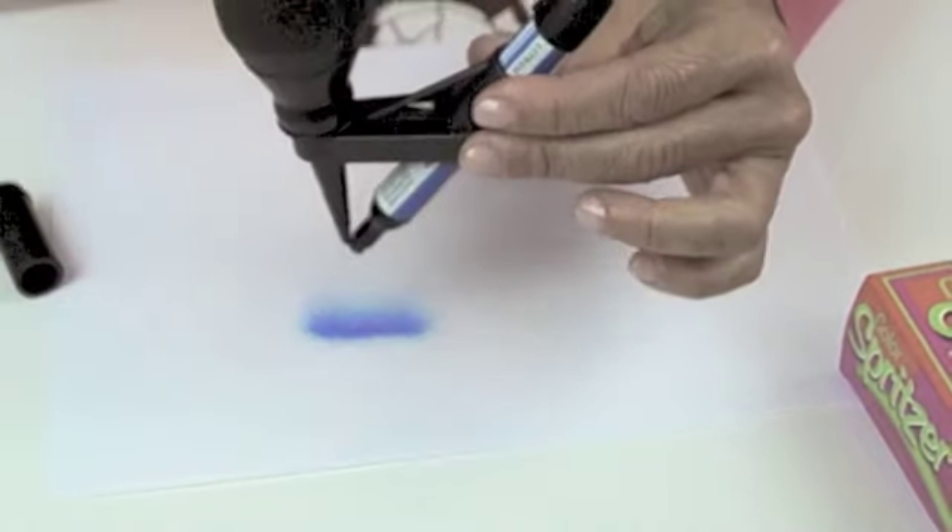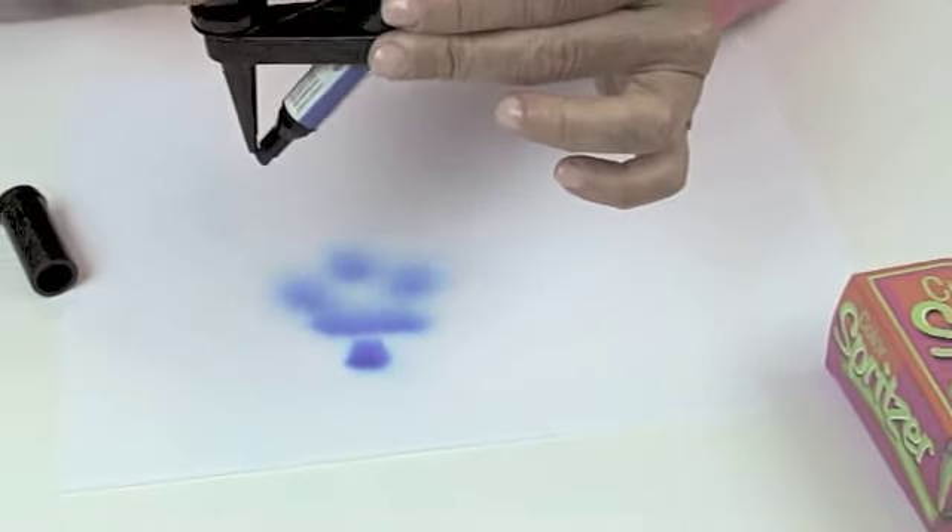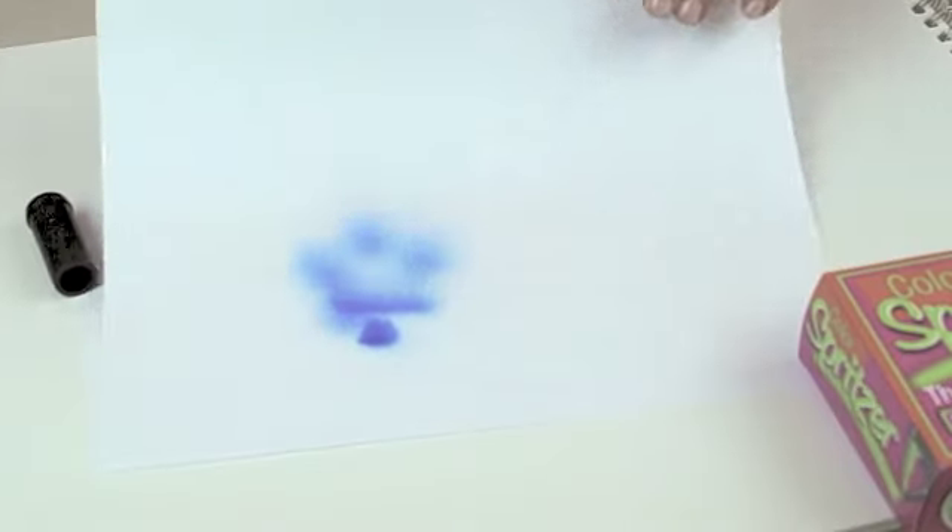The closer you go, the more intense the spray; the further away you go, the lighter the spray. It's really quite simple.